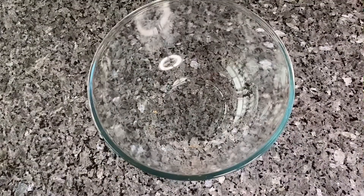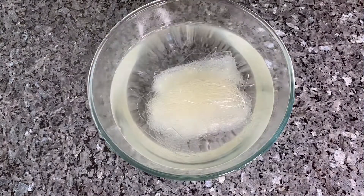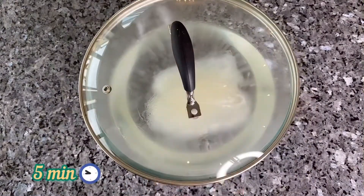Meanwhile, let's prepare glass noodles. Just add them to a large bowl and cover them with very hot water and let them soak for 5 minutes.